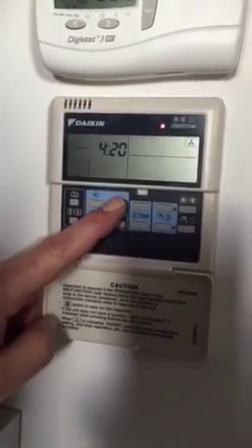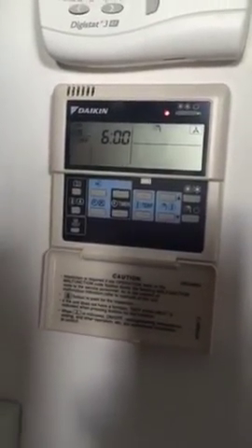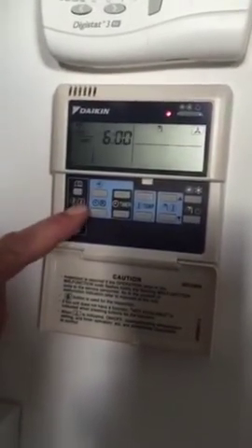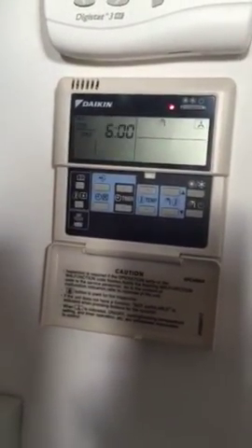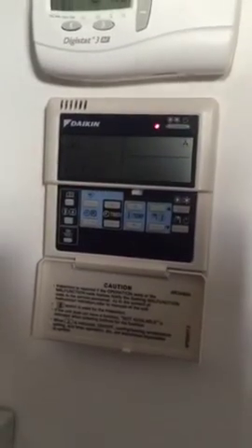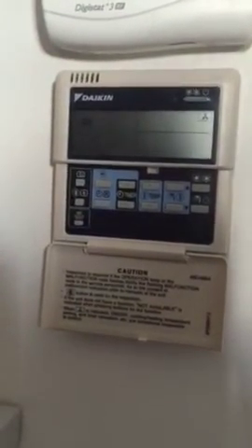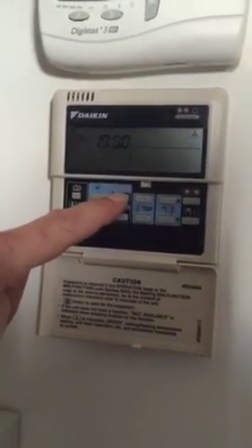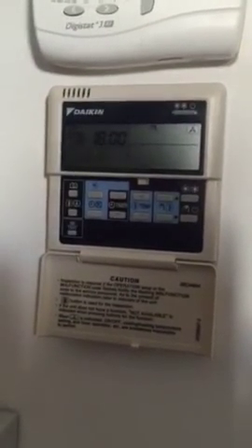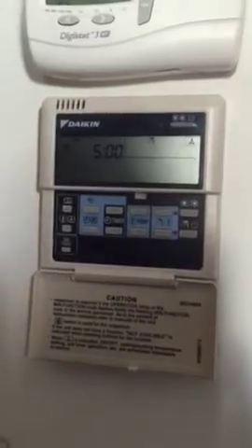Use the timer button here to adjust to whatever time we want the water to come on — so 5 o'clock. When we're happy with that, press the diamond button. This is the time that it will go off, so we adjust the time we want it to go off. We're happy with 6 o'clock, then press this button so it says off. Press the diamond button again — our next on time for the hot water is at 5 o'clock in the afternoon. Adjust if needed, then press and let go. Adjust the off time, make sure it says off. Press and hold the diamond button until the word 'setting' appears. That's Monday done.